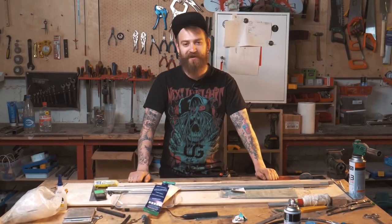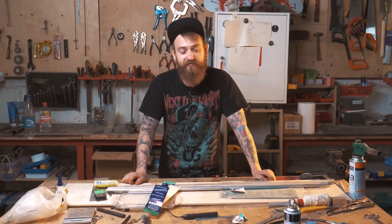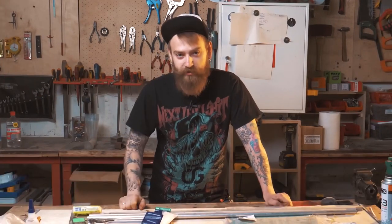Hey there lads, how's it going? Danny here, and welcome to one of the most screwed up videos I made. Today we're going to make real Irish whiskey. But in order to follow the proper technology, I need to upgrade my skills.